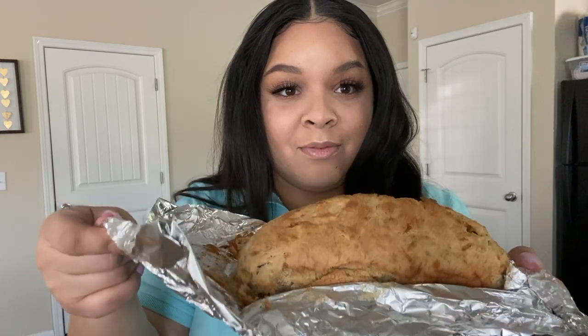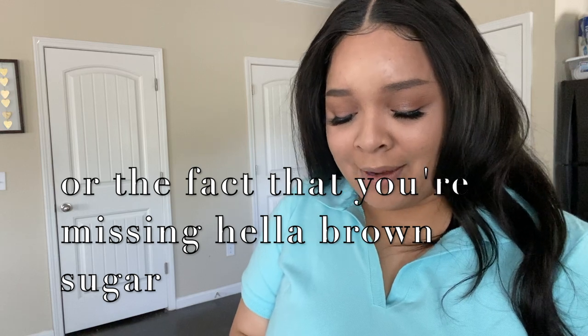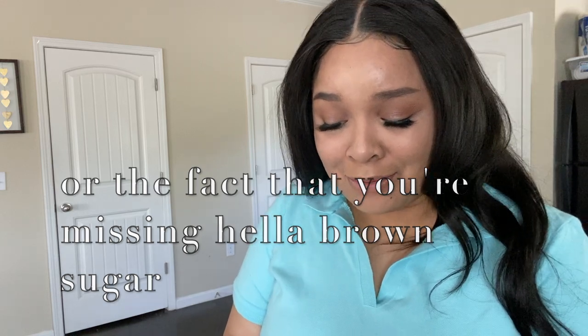I took it out of the oven to check on it and this is what it looks like. The last banana bread I made was a lot darker than this, so I'm a little nervous about why this one is so light. It probably has to do with the fact that I put a lot more bananas in than I was supposed to.